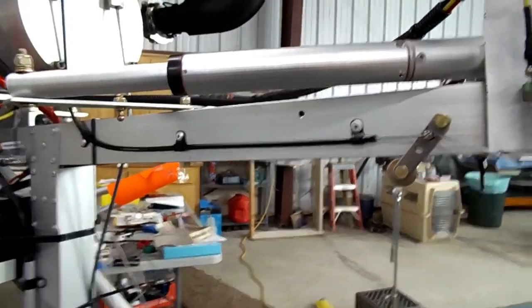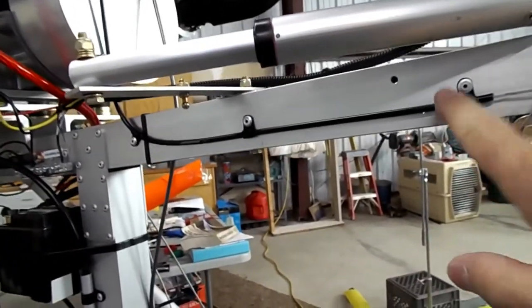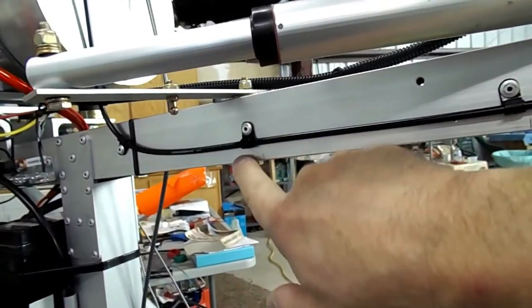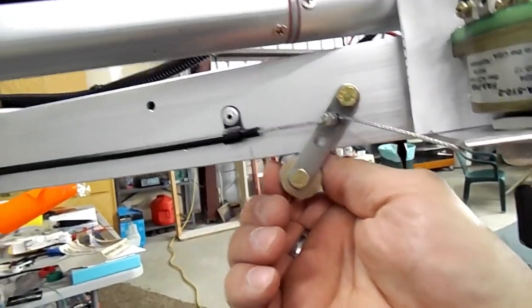Okay everybody, this is the end result. The rivets are done being installed. Got the Adel clamp in this one, Adel clamp and rivet in this one, and also in this one. And the choke lever is attached.